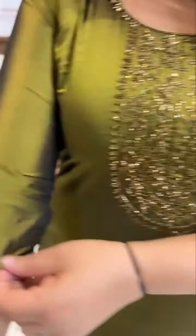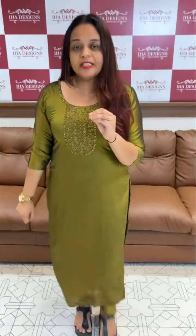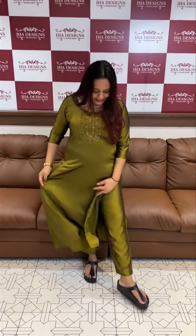Beautiful, pure kind of silk fabric. This is a work — simple light work. This is the main attraction: the fabric. It is not a regular silk; it is a different type of fabric. Beautiful light, long chop with the same silk fabric. This is a dual-tone fabric.